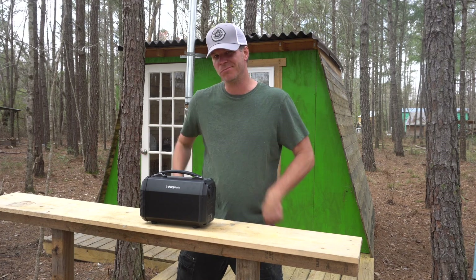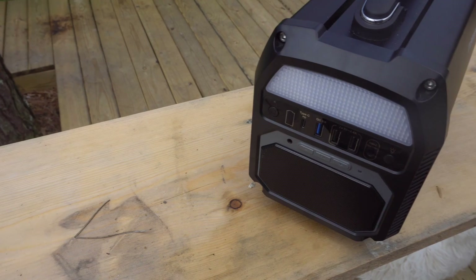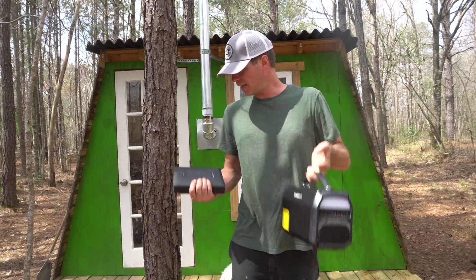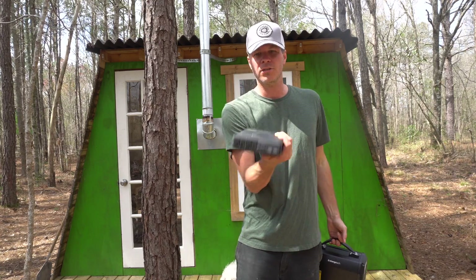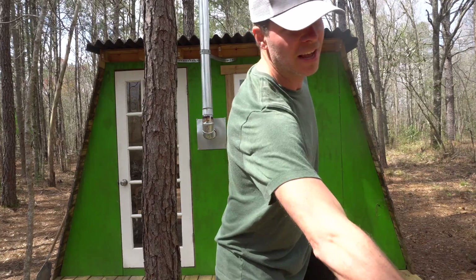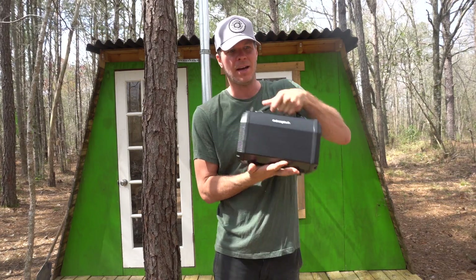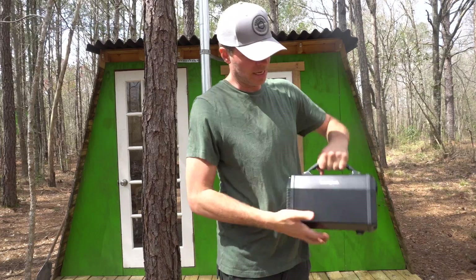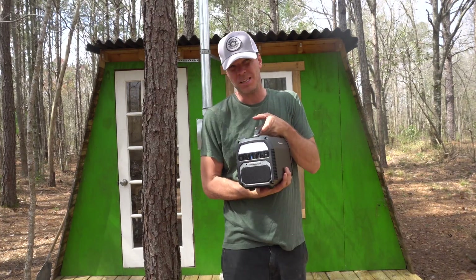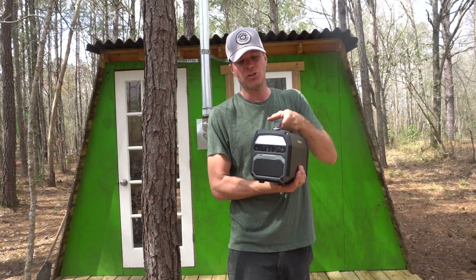This is made by the same company — Charge Tech — the one I shared with you earlier this year that I've been using to power up this entire cabin. Now that I have this new one I think I'll be using it instead. This one has a different intended purpose than the one I shared earlier this year, and it's exactly twice the size. This one is 125,000 milliamps and that one is around 54,000.